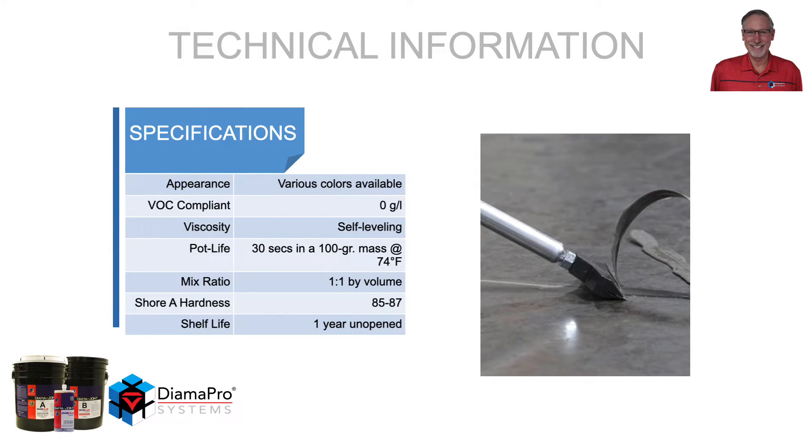The material comes in various colors. The VOC level is 0 grams per liter. Viscosity is considered self-leveling. The pot life is 30 seconds in 100 gram mass, which is very short. The mix ratio is 1 to 1 by volume. Shore A hardness is between 85 and 87. Shelf life is 1 year in an unopened container.